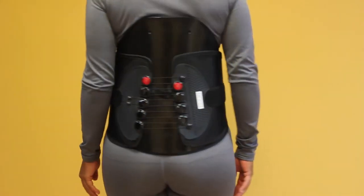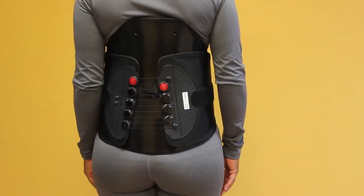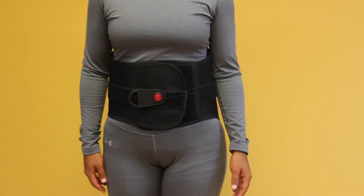Pull the handle to the desired position and tension, and place the hook backed handle down on the loop strip of the corset to secure.